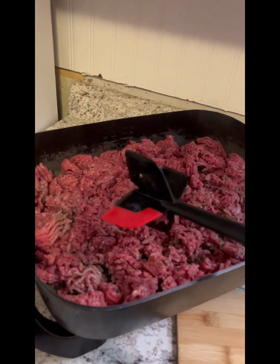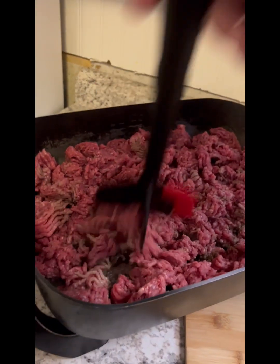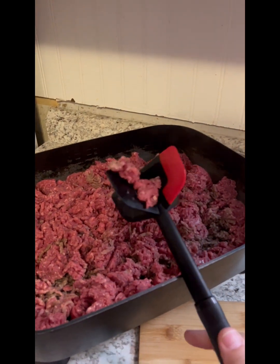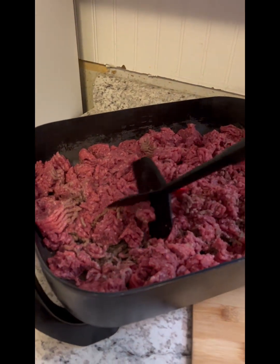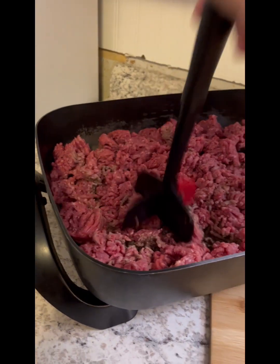This tool is really handy — it allows you to break up the meat. The red part is kind of like a spatula, it's bendy, like you can scrape the edge with it. The red part lets you scrape and the three black wings are more stiff. Nice tool, I don't know what you call it.